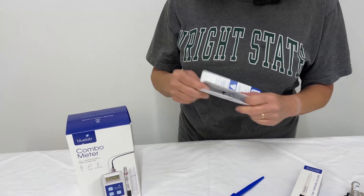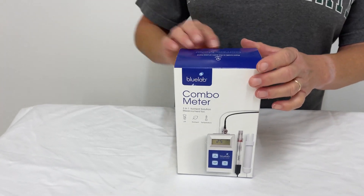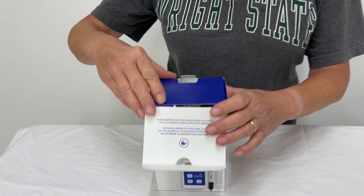Of course, you've got directions here that I'll have to read. So there's the probe. Now here's the meter — it says it's a combo meter.